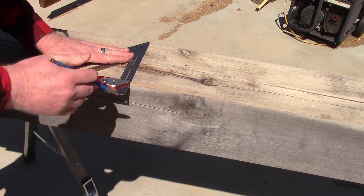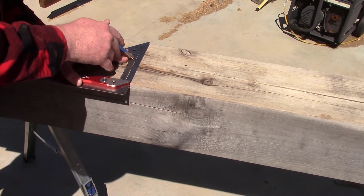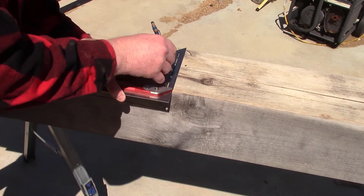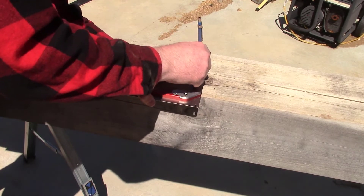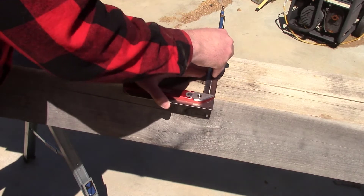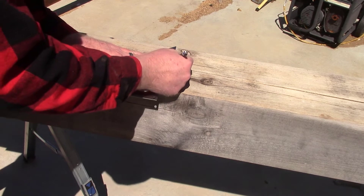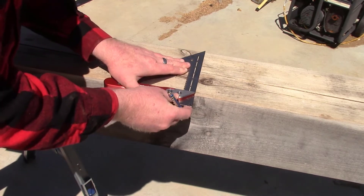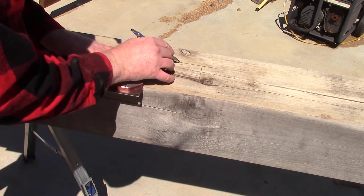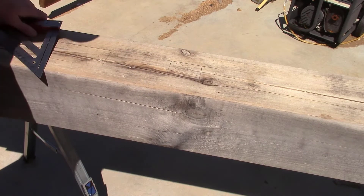Let's say I'm going to put it dead center — so three and a half. It's going to be a two-inch wide tenon. I'll go up here and mark it, go over four and a half, mark that. And there's my cut spot — a little bitty spot but you get the idea. That's where I'm going to go in and cut.